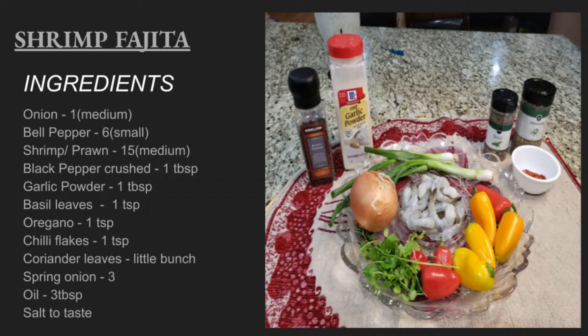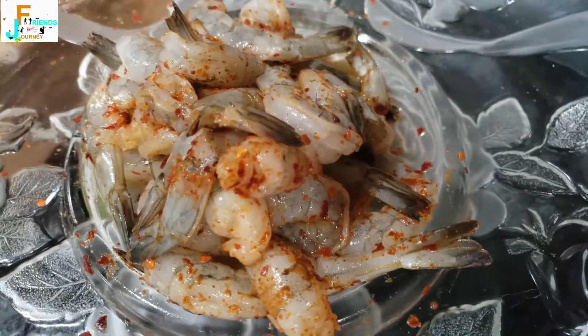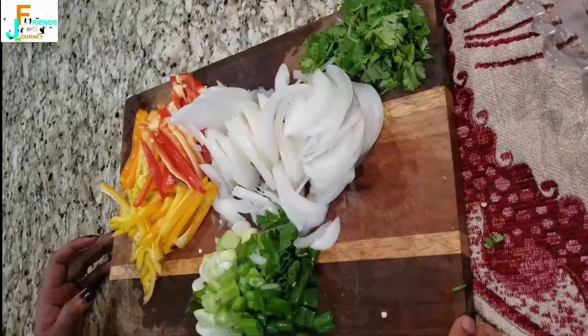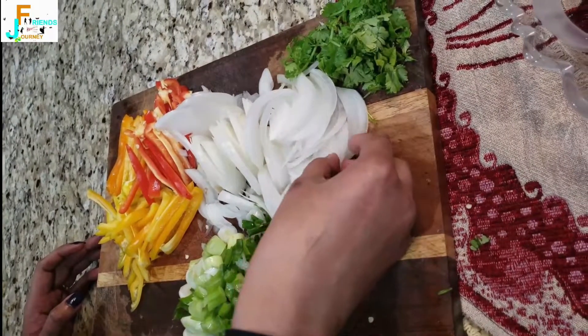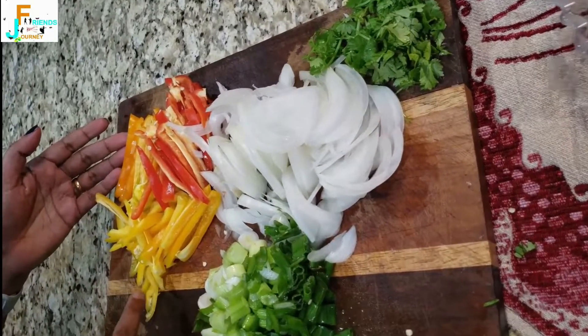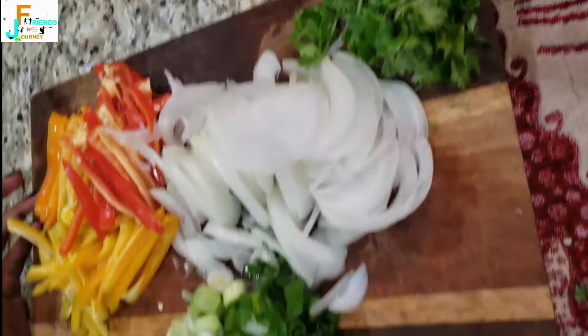Next we are going to marinate the shrimp with salt, chili flakes, and oil, and set it aside for 30 minutes. For the vegetables, the onions and bell pepper have been cut lengthwise, and the coriander leaves and spring onions have been cut into small pieces.